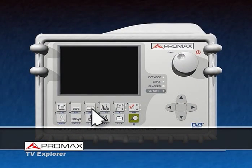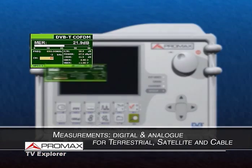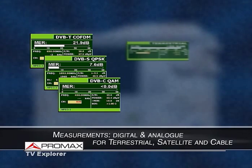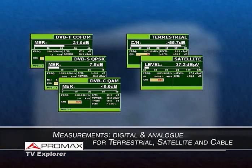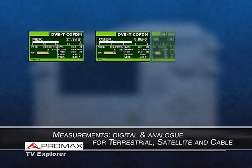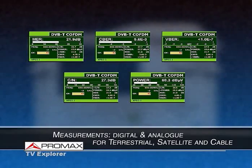Just press one key and you will access the measuring mode. Wherever you are — in terrestrial TV, satellite, or cable — no matter if it's analog or digital, all measurements will be available simultaneously. This combination will allow for faster and more efficient installations. All measurements are displayed on the same screen. You can choose one measurement value to appear above as a bar graph; to pick another value, just press the measure key again.